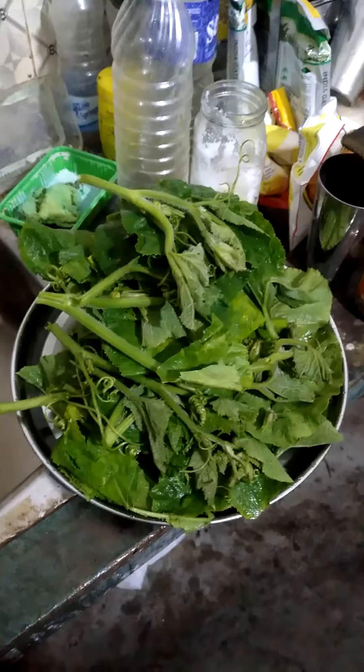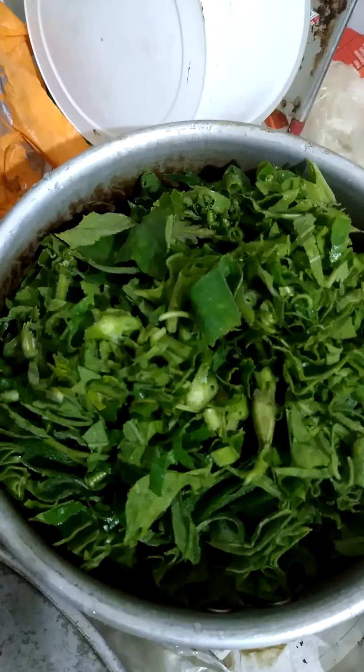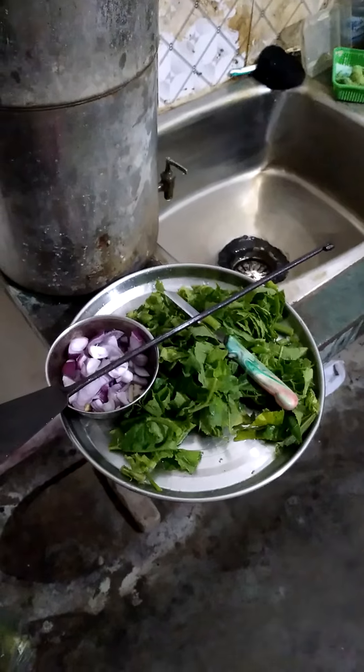Today I make rungalaur aagvhaji pumpkin leaf fry. This is a very tasty food to eat. At first chop rungalaur aagvhaji pumpkin leaf. After that you chop onion, garlic, chili. I chop all these ingredients.